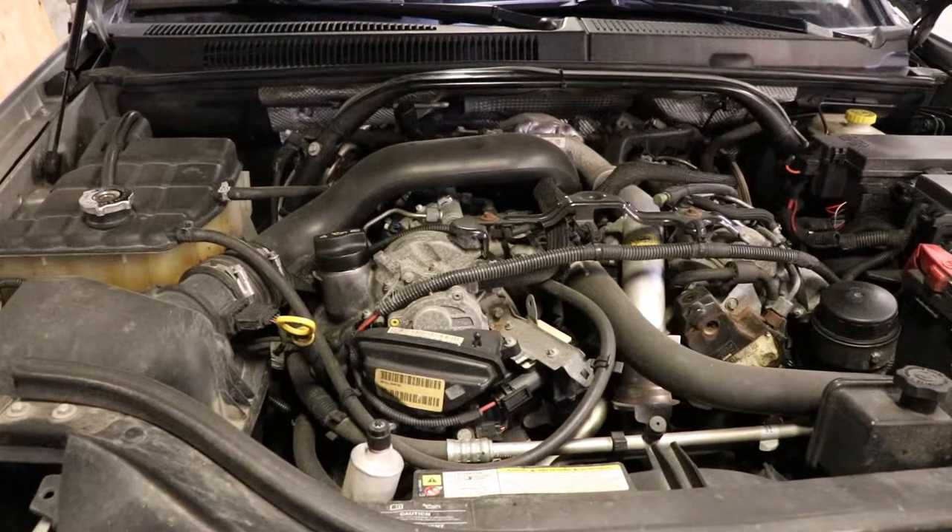Good day! Today we're going to be changing a glow plug controller on an OM642 engine. This is a 2008.5 Jeep Grand Cherokee.